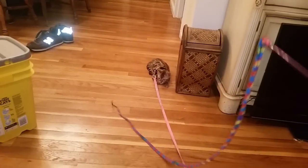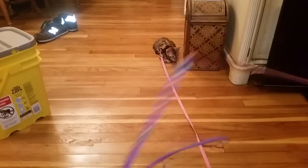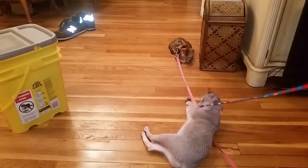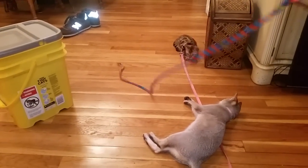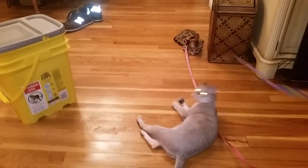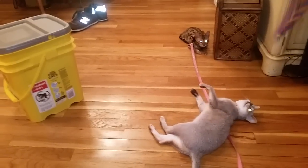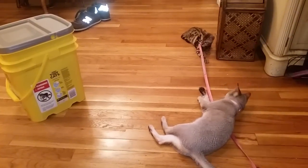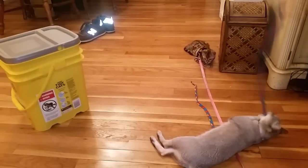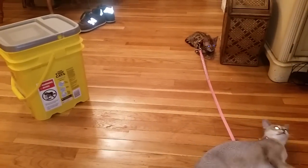This is part two of harness training your cat from scratch. Isis has been wearing her harness for over 24 hours now, she's gotten used to it and runs around acting normal. I've put the leash on, and basically what I'm doing is playing with a toy — the same way we normally play — and giving her some treats, to get her comfortable with the leash.